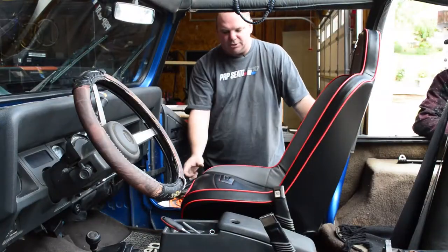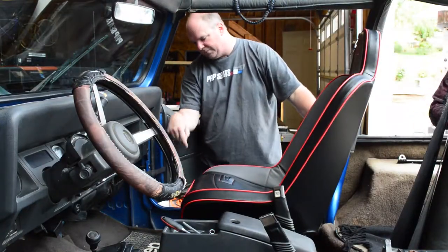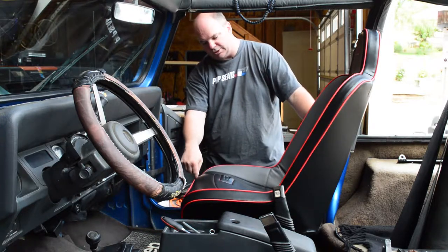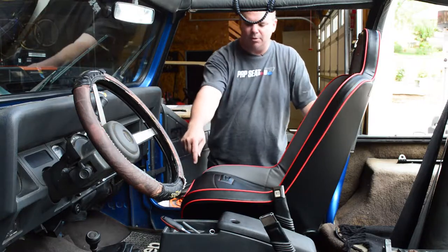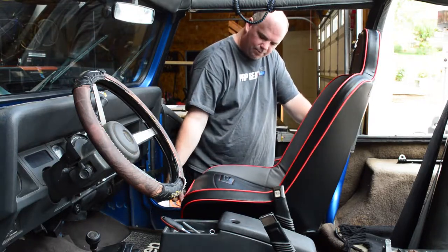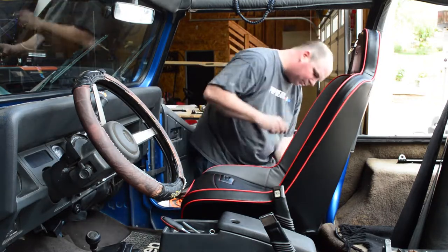When you set your PRP Seat in here, you want the four tabs to drop down, with the tabs towards the door on the outside of our mounts — same with the inside tabs, they're towards the door from the inside tabs. Once you line up all four, just slip the bolts through.